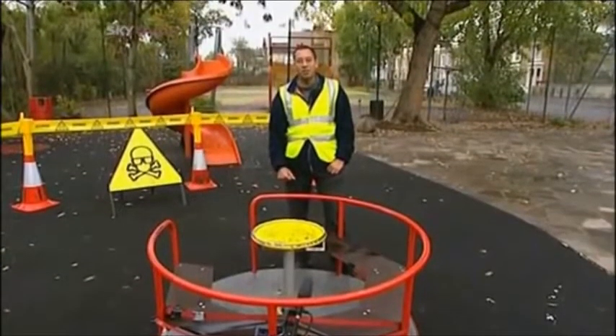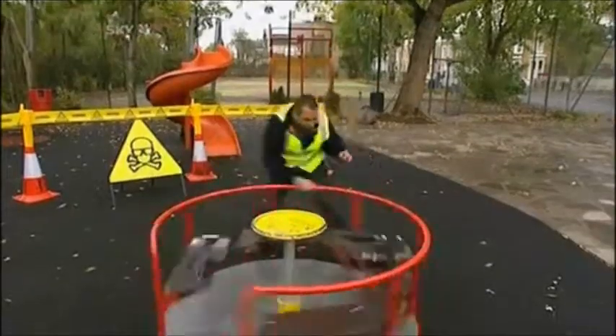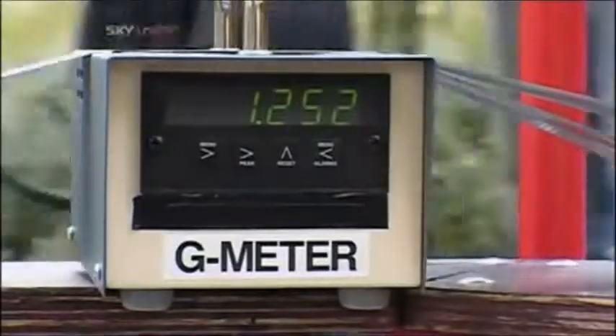First off, we're going to see how many Gs we can pull on the roundabout just on its own. One G is the force applied by gravity at the Earth's surface. Two G is simply two times this force, and so on. That's not too bad — over one — but I want more.